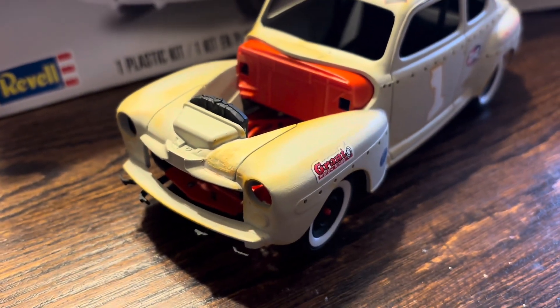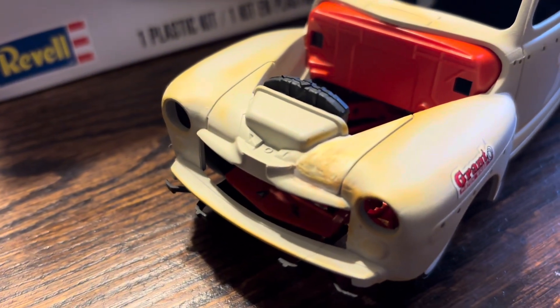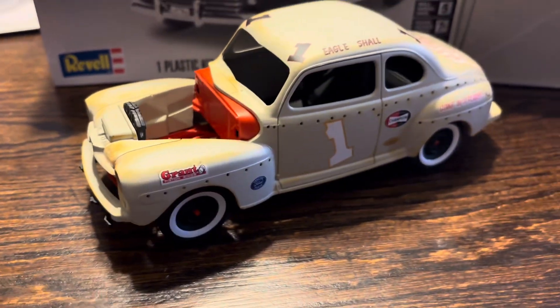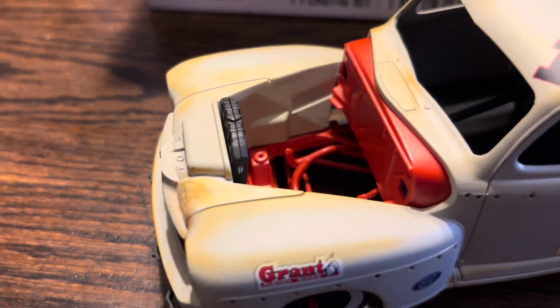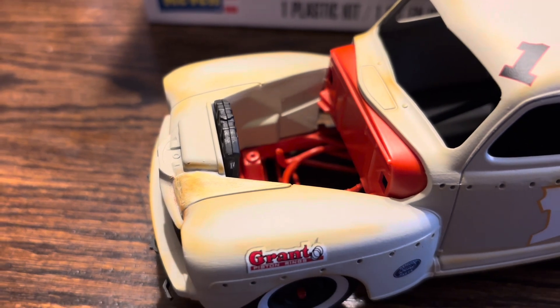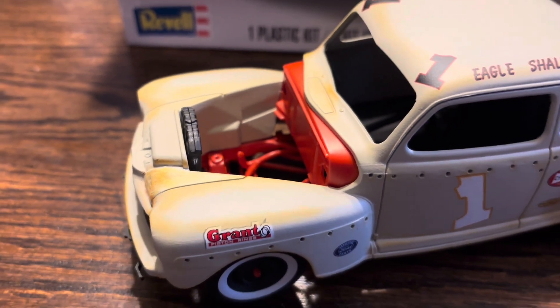I put some rust effects on there and made it look like it's been puttied up on that side. This isn't done — it isn't anywhere near done. I just set that radiator in there; I painted it and glued it, but now I'm going to have to sand that edge off and fix it up. I just put that in there for effect.